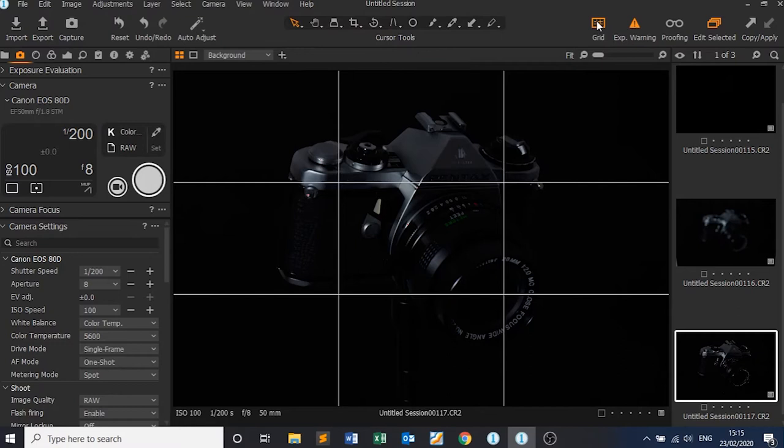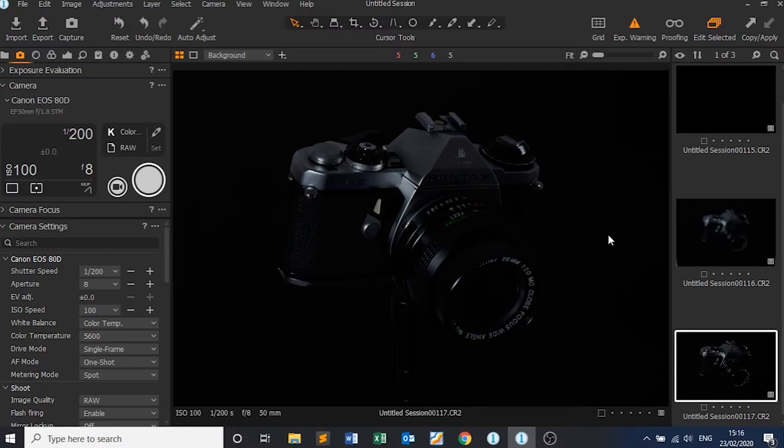I can see it's a little bit dark so I'm going to have to turn the power on the strobe up. I've turned it up two stops — I think that's going to be too much, but let's take a shot.